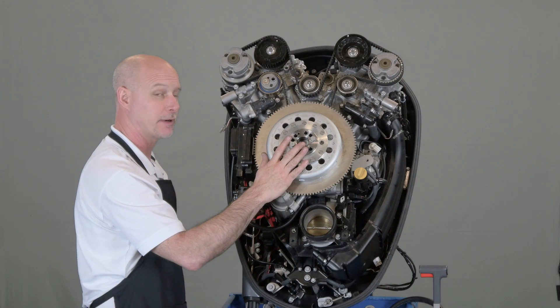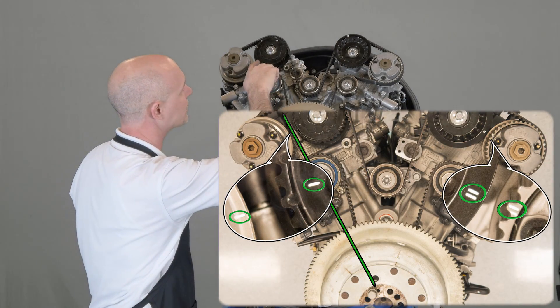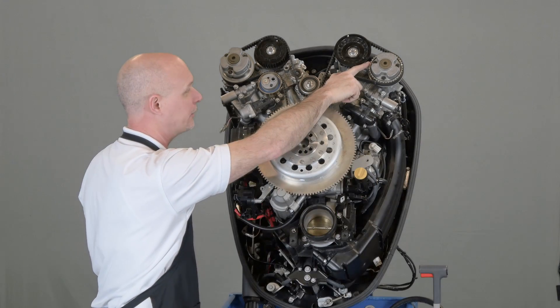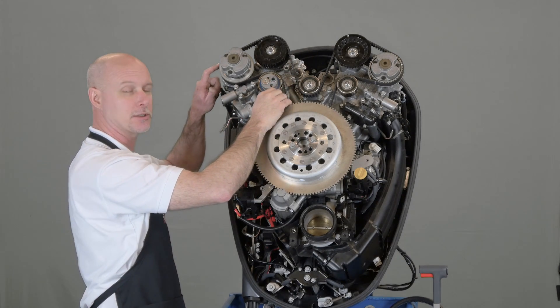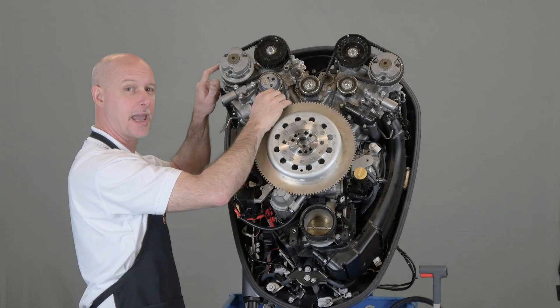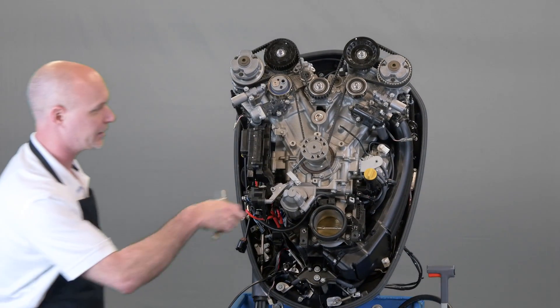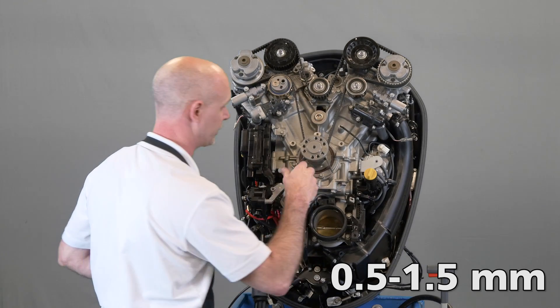Once you've spun the engine around two full revolutions and you have it back at top dead center number one, verify that the timing marks on your camshafts are still correct. If they're not, you'll need to remove the timing belt and do it again. The marks on the belt will no longer line up with the timing marks on the camshafts themselves and can be disregarded at this point. Remove the flywheel and adjust the belt guide clearance to one-half to one-and-a-half millimeters.